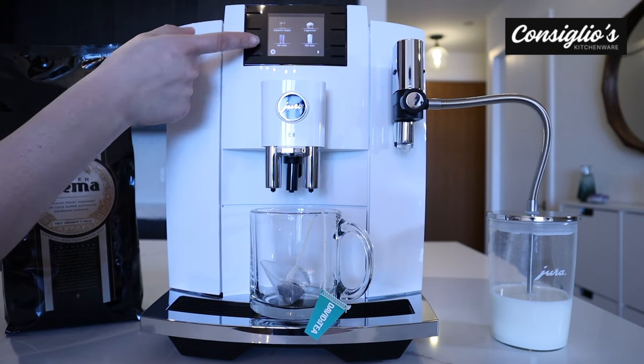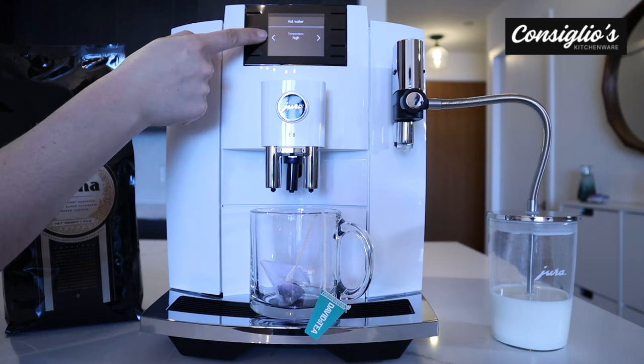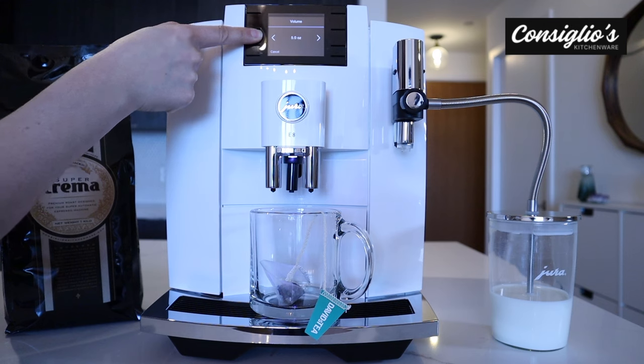Last but not least, our hot water option — great for teas. You can select the temperature and you can select the volume.